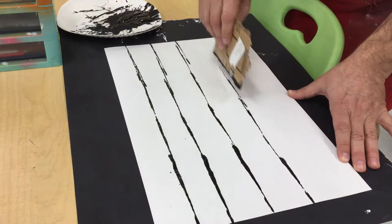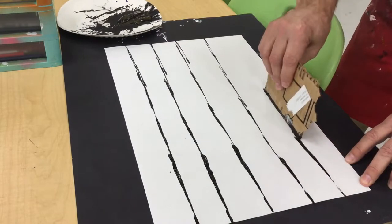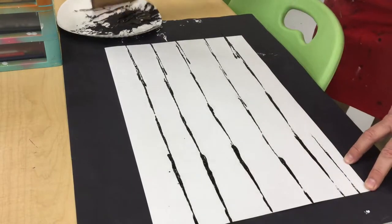It's okay if you mess up because you don't have to use that part of the tree. This will be a little irregular because it's a natural object, and you can make a really skinny tree if you want to.